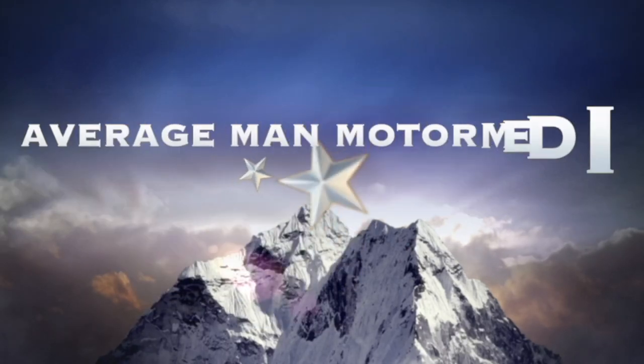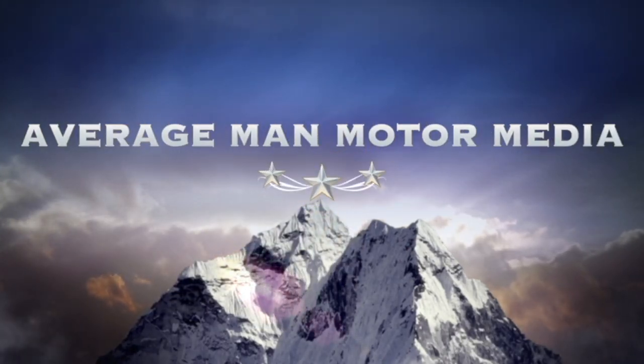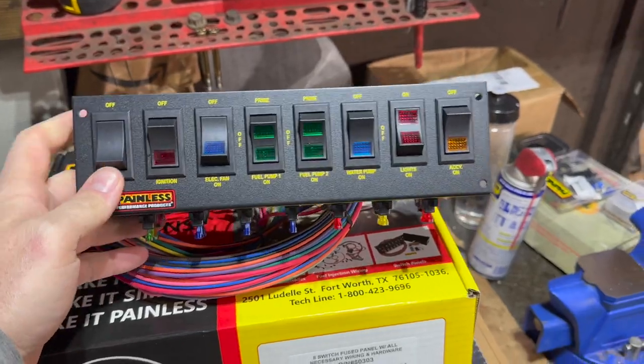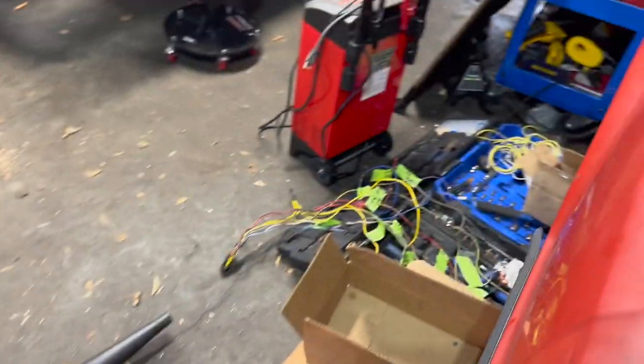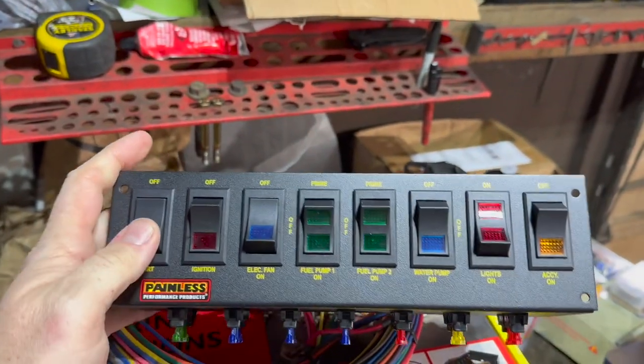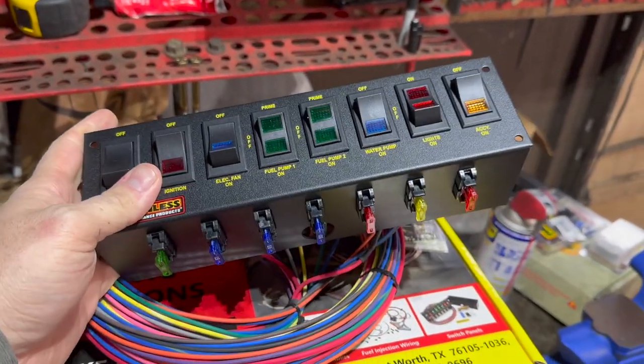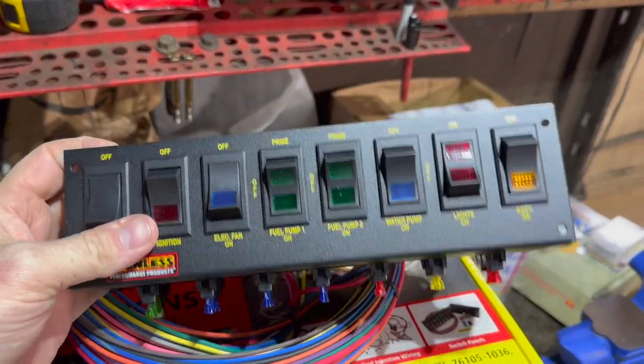Got tools all over the place — let me pick all these up and get to the video. All right everybody, welcome back. I know I said I was gonna do that harness in there, but I want the car started so I'm gonna go ahead and just do this Painless system that I bought.